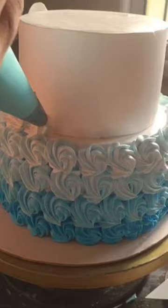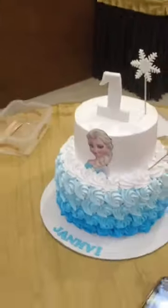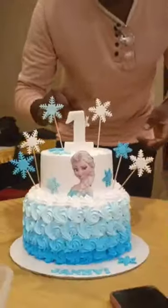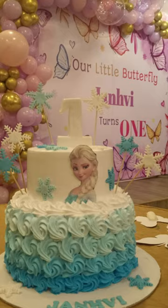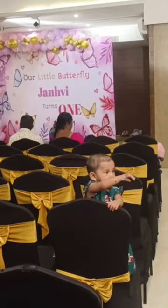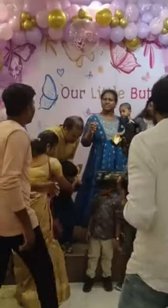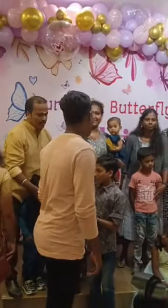The first one is done at the correct time. As you can see, the cake is done. You can see this cake — then you have the last cake. This cake is very cool.